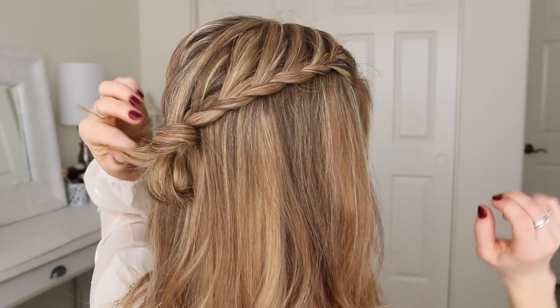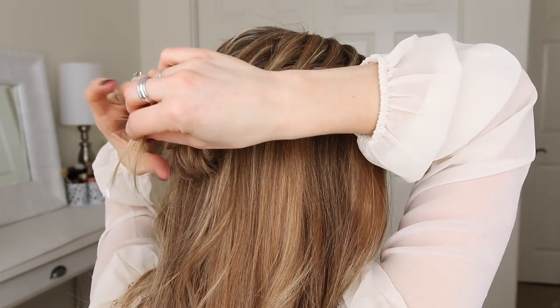And then I'm going to double back the hair to create the second wrap, pinning the ends with another bobby pin.